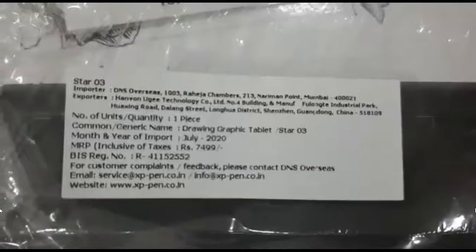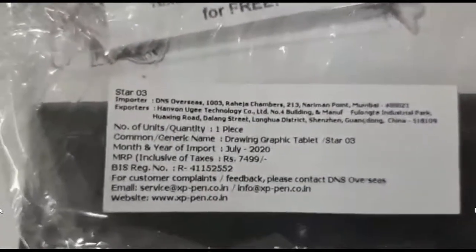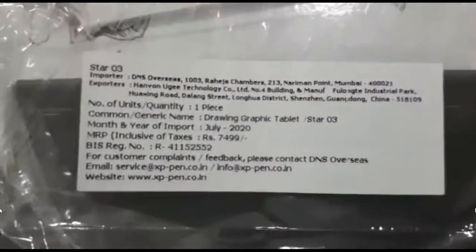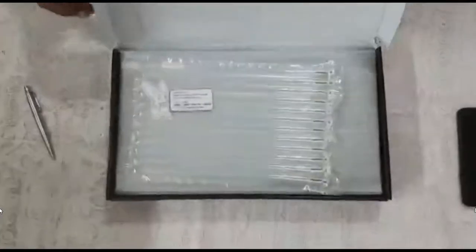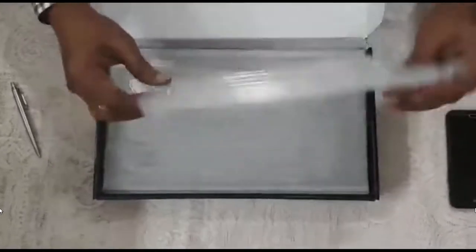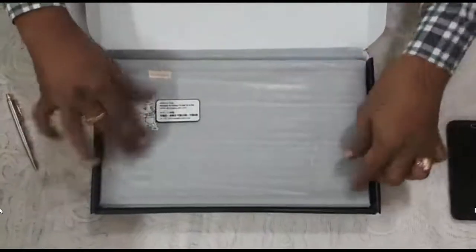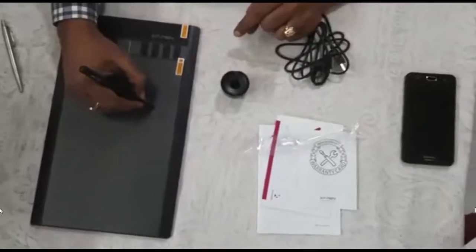Very handy, very sleek, and very easy to use. The cost shown on the label is seven thousand four hundred ninety-nine, but I purchased it for around six thousand seven hundred. The box comes with a USB cable, the pen, a pen holder with eight spare nibs, and a safety airbag. This is the device — the tablet — see how sleek it is.